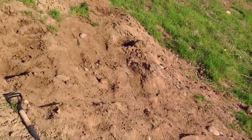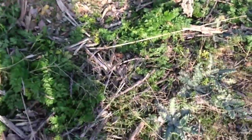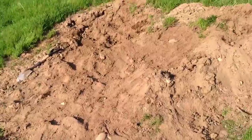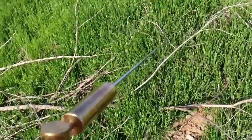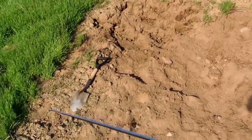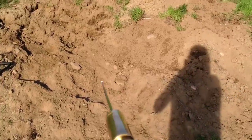I'll try it again — walk by one more time. There's the rod, there's the hole. See that? I'll do the sweep one more time. You can see the rock, you can see the rod. There's the signal. There's the signal — there you go. There's the signal.